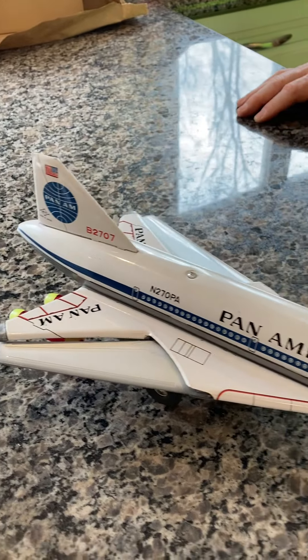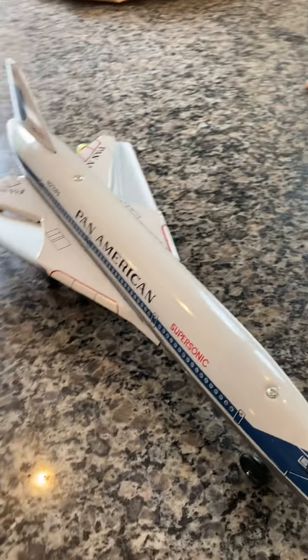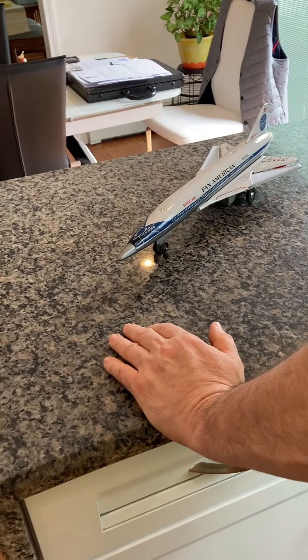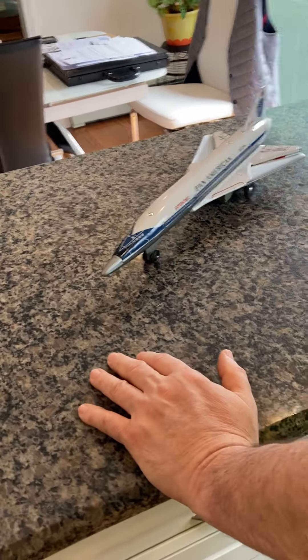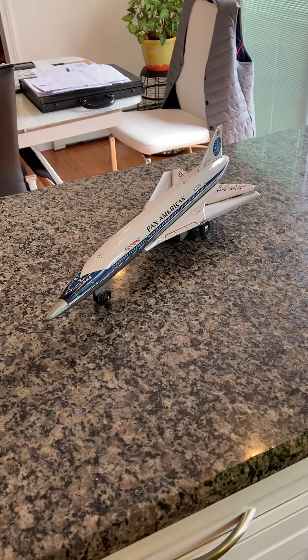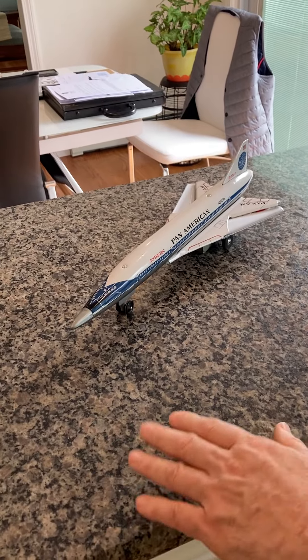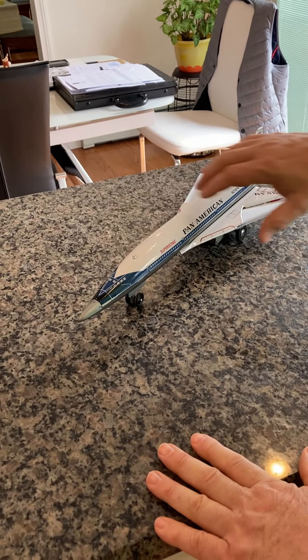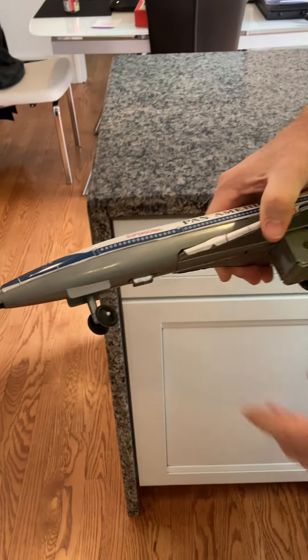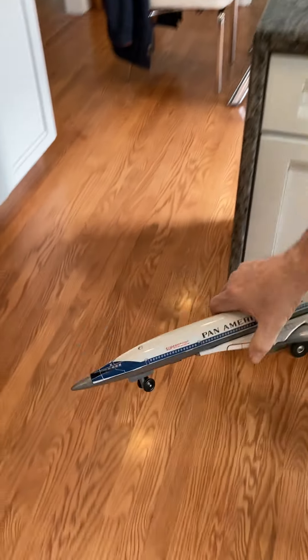And it does steer. So what I'm going to do is steer it and put it down on the floor behind me. You can watch it go. And as it starts off, like the box says, the lights shut on and off, the engines light on and off, and it starts rolling and the wings actually open, then close for landing. I'm going to turn the wheels, turn it around, and put it down.